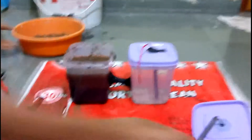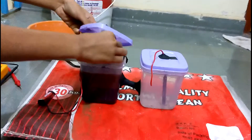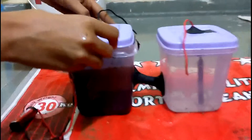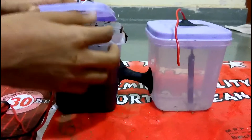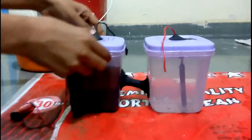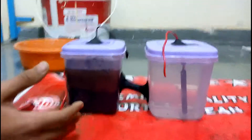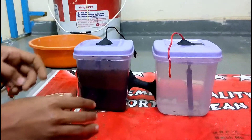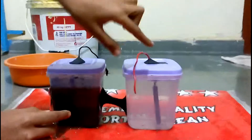Now I will just put on the lid. Take care that the electrodes are straight and also completely immersed in the solution, in order to prevent wastage of the electricity generated.